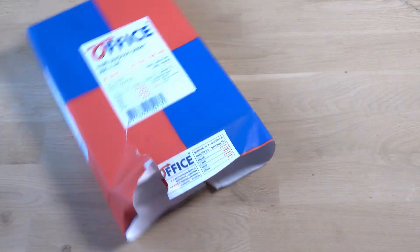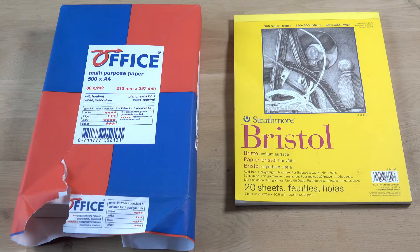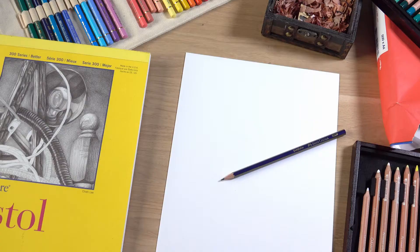Is it possible to make great drawings on the cheapest paper you can find in a discount store? Or should you use expensive drawing paper made specifically for professional artists? Stay tuned, because I will be testing and comparing both of them! Now I know what you're going to think — that's not much of a challenge at all — but the results might surprise you, so let's go!